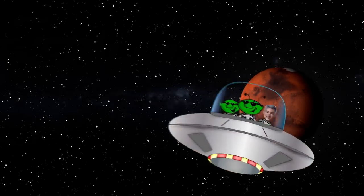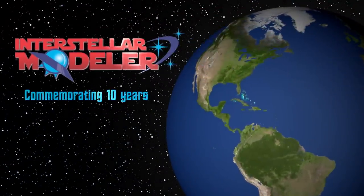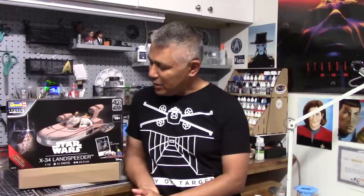Up next, part two of my Landspeeder build. Welcome back to another episode of Modeler. Ready to get started with part two of my build of the Revell Germany Landspeeder. As I mentioned in the last video, the kit is labeled as 1/14th in scale, but it really is on the order of 1/19th to 1/20th.